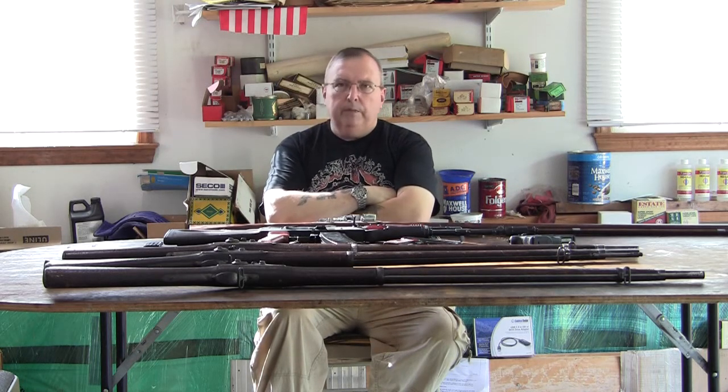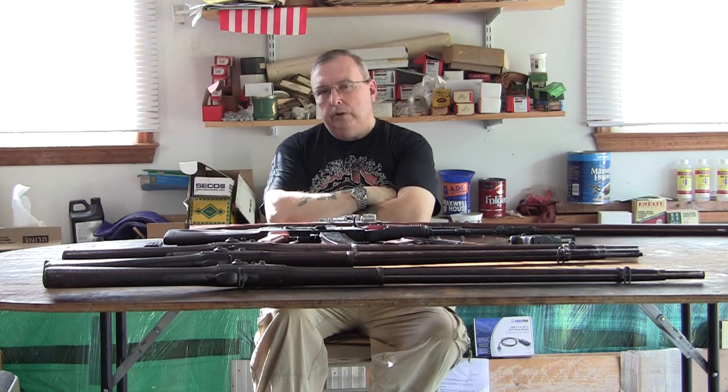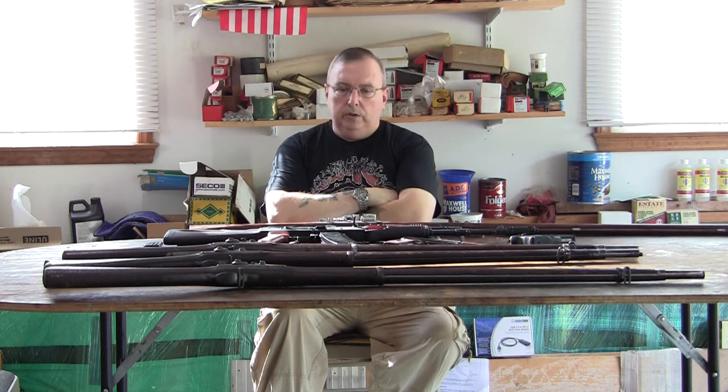Basically, I do the same thing most people do: I give a little overview of the gun, the references, a little bit of the history. And then I go out and I shoot the guns. Most of these older guns, or some of them, I reload for.